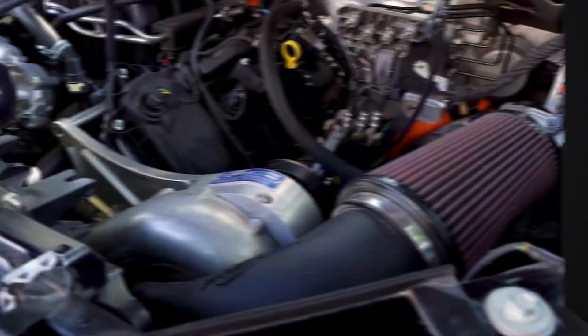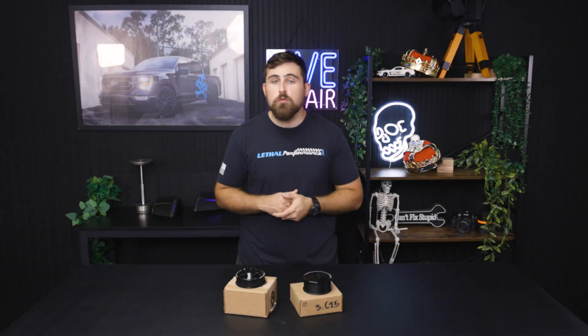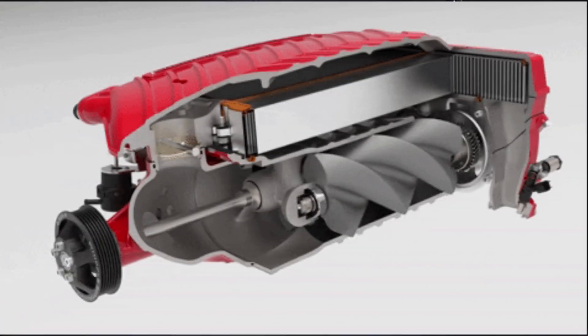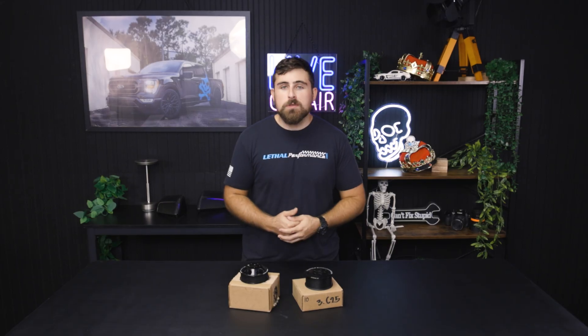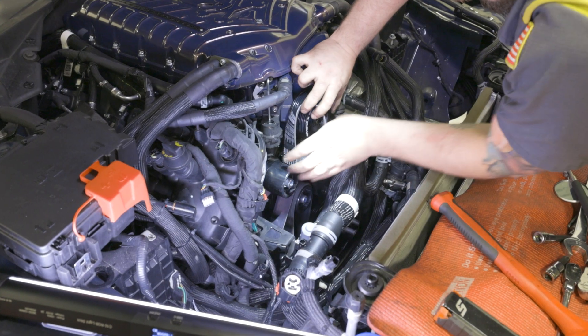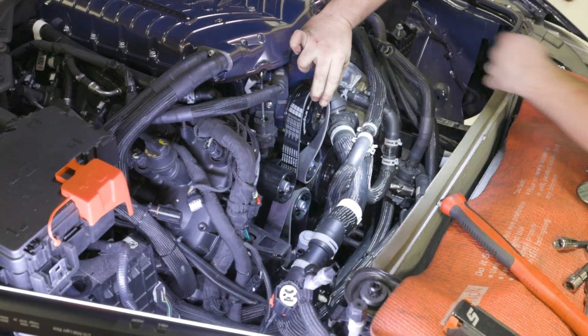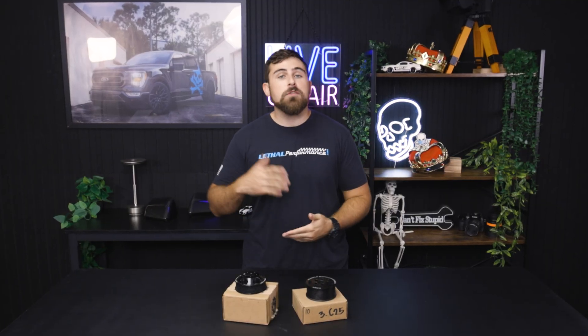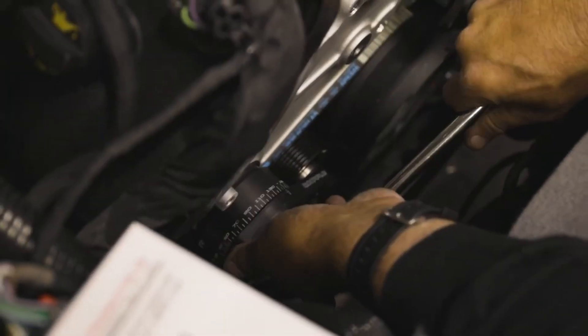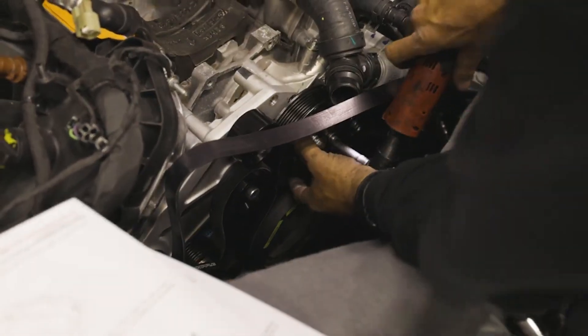Now regardless of the supercharger system you have — whether it be a centrifugal system like a Pro Charger or a Vortex system, or you have a roots style blower like a Whipple or a Roush unit — it's going to use a pulley in order to spin the unit and make boost. The most popular way to get that supercharger spinning, at least on road-going applications, is through the serpentine belt system, basically going in line with the rest of your serpentine system — your AC compressor, your alternator, your water pump, and a couple other things depending on your specific vehicle. Supercharger kits generally come with all of the brackets and pulleys required to hook up the supercharger kit in your car's stock serpentine belt system.